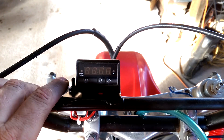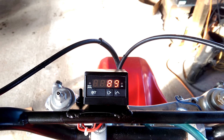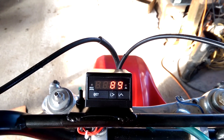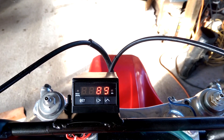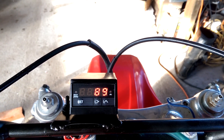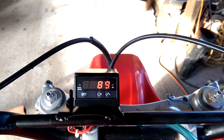It does require a 12-volt power supply, which I've actually come up with a pretty trick way of powering it. Also, it's not meant to be mounted externally — it's not waterproof — but I came up with a trick way of building a little box for it and mounting it.